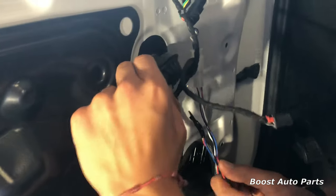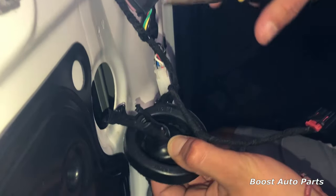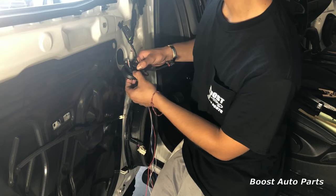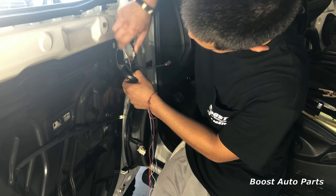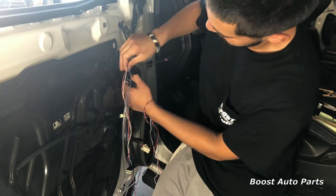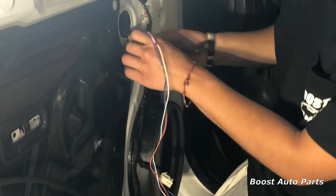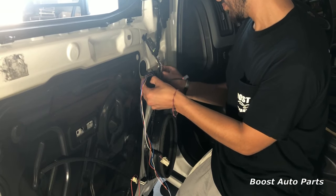Go ahead and run our wires through the boot. You may need to use some needle nose pliers and just grab them as they come through. Pull all your wire through, carefully making sure it's not getting caught on the other end. Leave just enough slack so that it has room to travel up to the OEM connector.